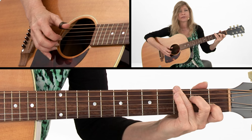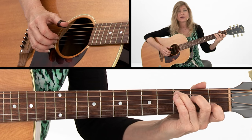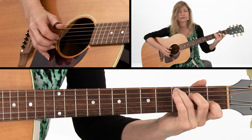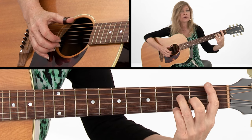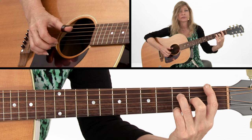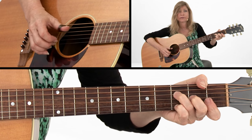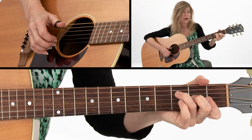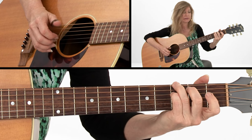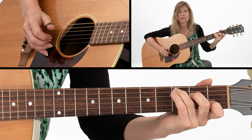Your melody is on the first string to the second string and back to the first string. It's going to go to an F chord with the pinky down on the melody note. You could do that either way. Then let go of everything just to walk down the melody, back to C.